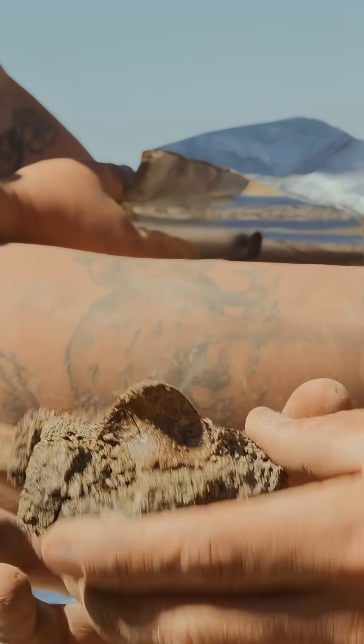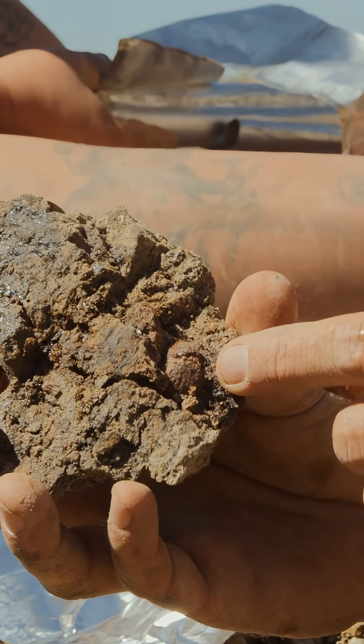You see those two little divots there? That's good news. That means this is complete.